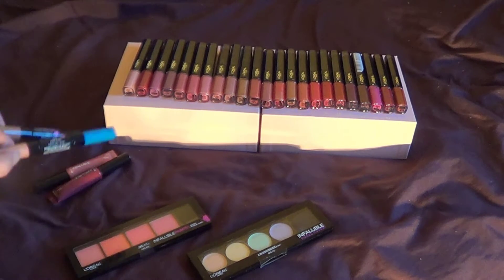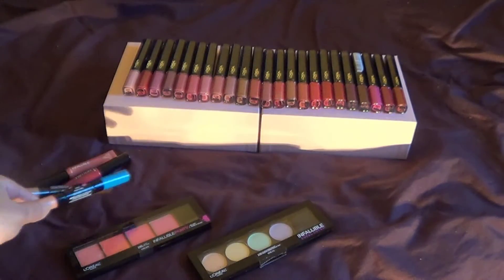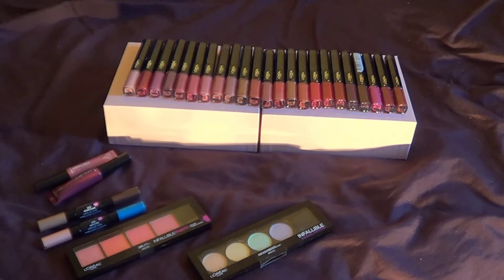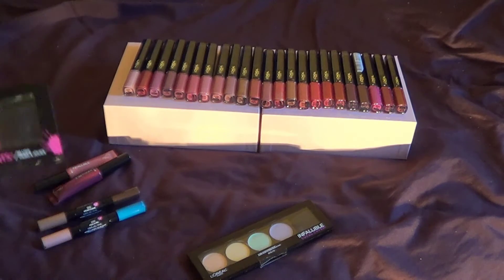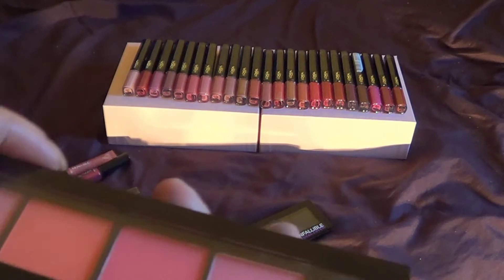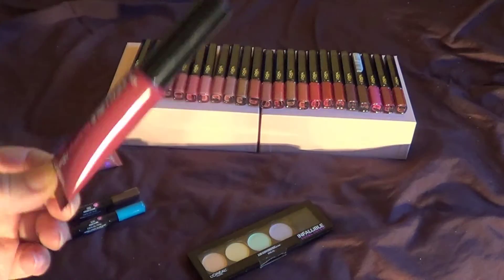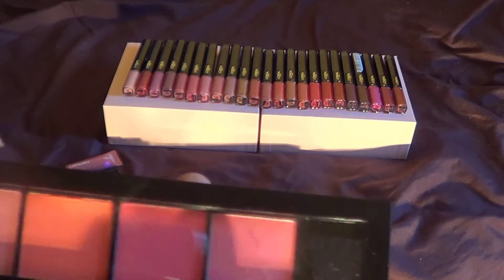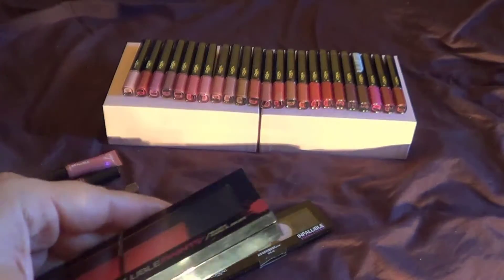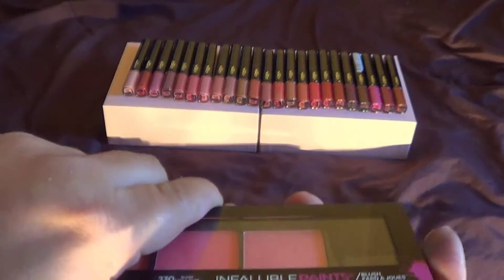Now the eyeshadows, on the other hand, do claim they will last — and they did not last very long. They started getting patchy and they did not last as long as stated. They do give off texture, like I said. Now, going to the blush — I don't know if I mentioned the prices yet. The lipsticks are $9.99 each, $8.99 for the eyeshadows, and this blush here is $16.99. This is the Infallible Paint blush, still from that same line.